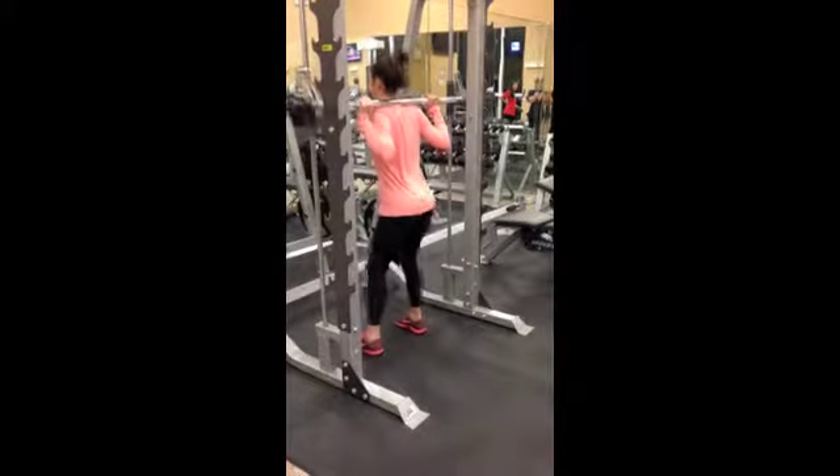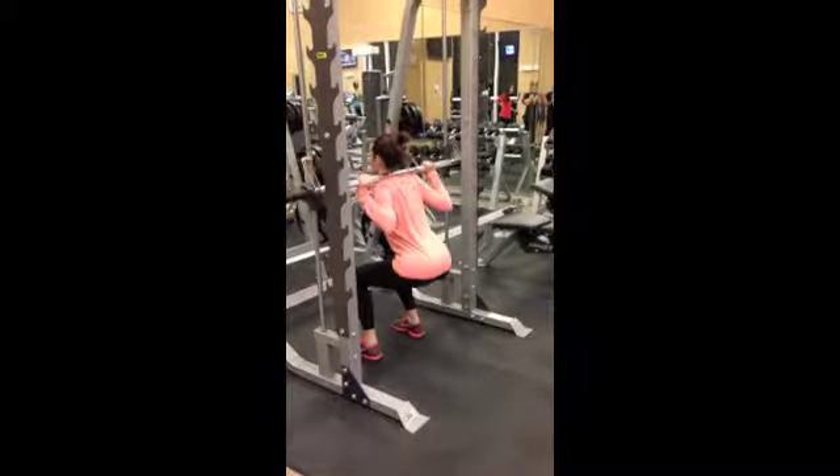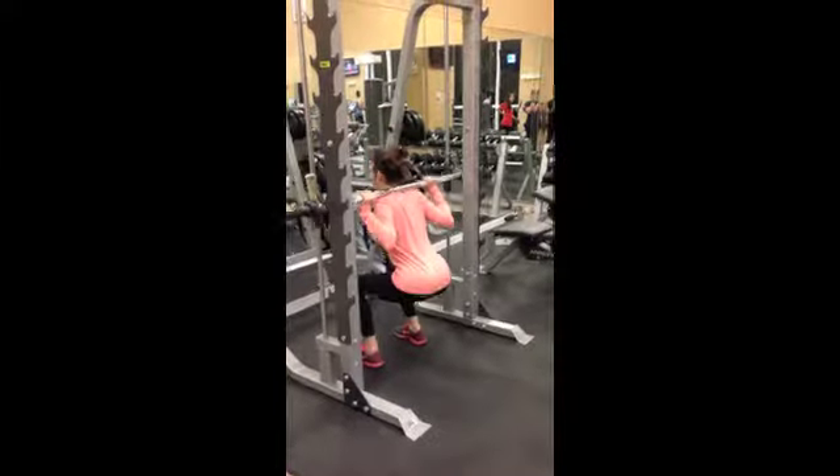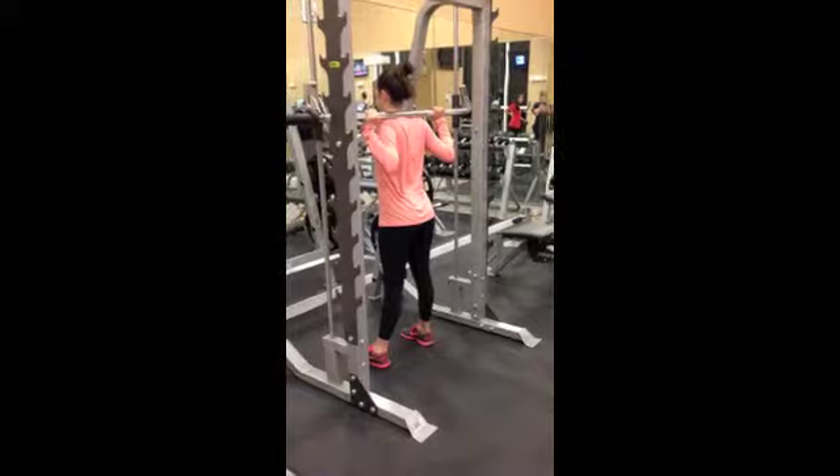Keep your knees in line with your feet and don't let them go past your toes. You will go down until your legs are parallel to the floor. The squat works quads, glutes, hamstrings, core and full body. Remember, first movement is back.